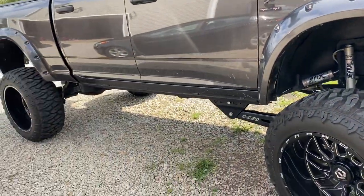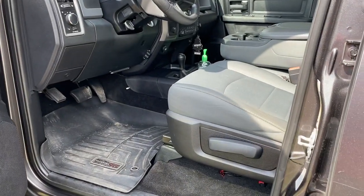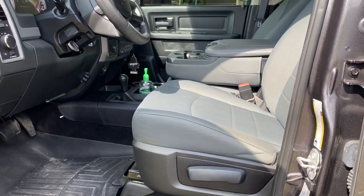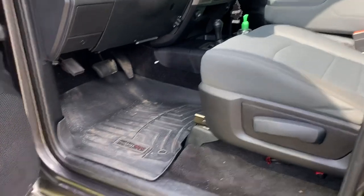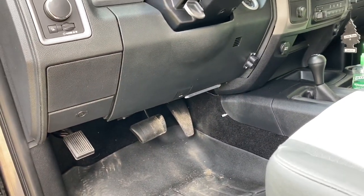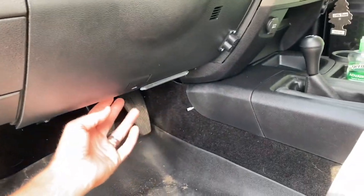Let me show you the interior — it's pretty basic right now. I do have some custom leather upholstery seat covers coming in hopefully in the next couple of weeks, so they'll be all blacked-out custom leather covers. I have WeatherTech floor mats in there. I also have a bunch of LED lighting all hooked up to my auxiliary switches.